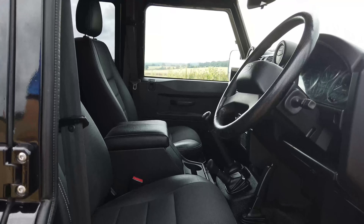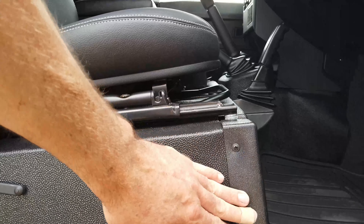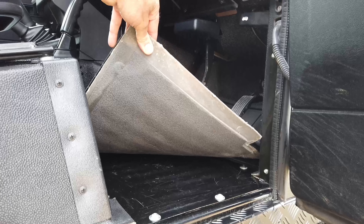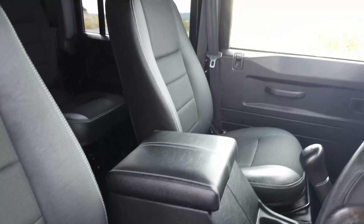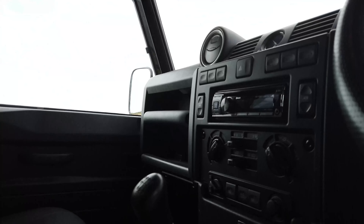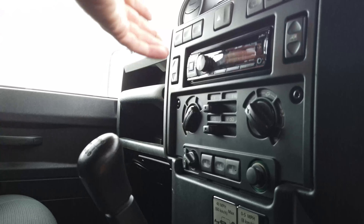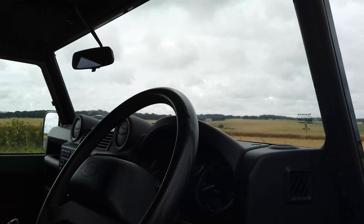Inside it's absolutely immaculate — so smart. Seats are lovely, no rips or tears, and it's got the usual corner protectors. Even underneath it's just lovely. We've fitted brand new rubber mats throughout — about £300 worth of rubber mats, but worth it. The whole place smells new now. You can see the suede Alcantara roof lining — really really smart. There's the Alpine stereo, electric windows, AC, heated seats and heated front screen. And because it's a 2015, it's got the switchable traction control button, Bluetooth, and all the usual bits and pieces.